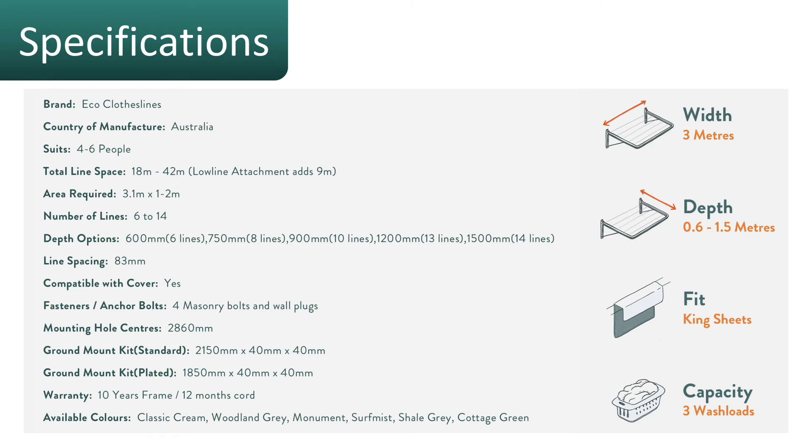The Eco 300 is made by Eco Clotheslines in Sydney using Australian steel and components. The width is three meters across the wall, with depth options starting at 0.6 meters out to 1.5 meters — five depth options in total. Being three meters wide means you can fit king-sized sheets, and it has a capacity of at least three loads of washing. Masonry bolts for brick or concrete walls are included, along with a 10-year warranty on the frame.